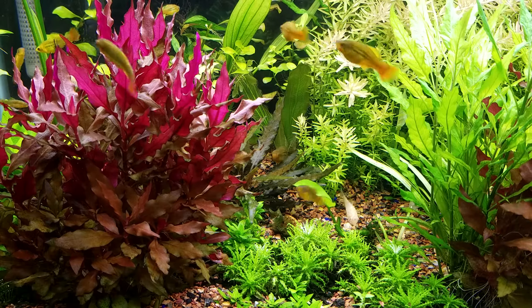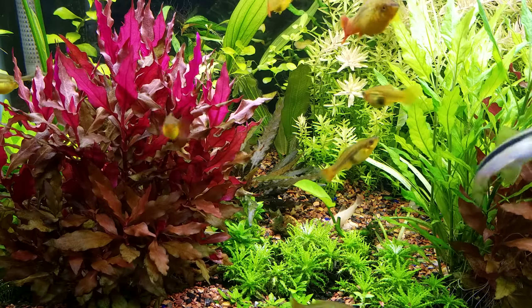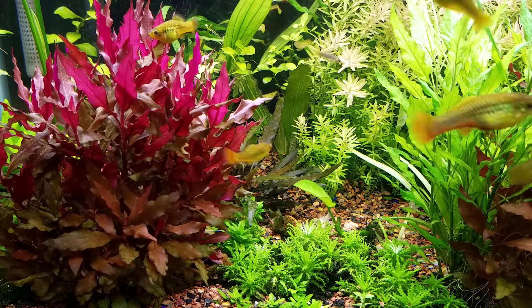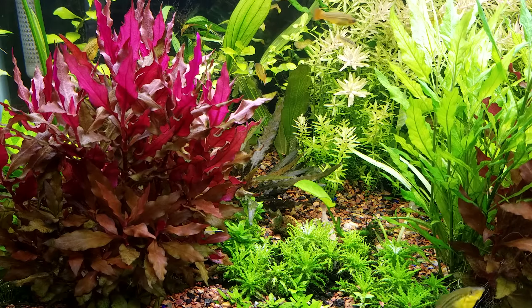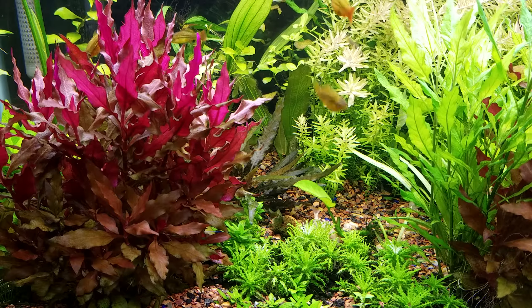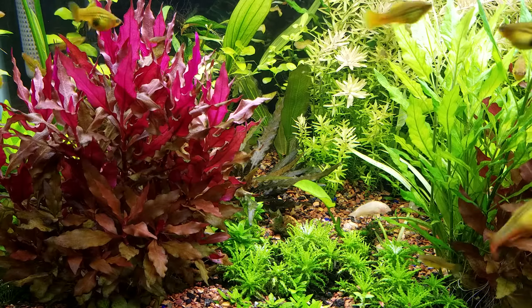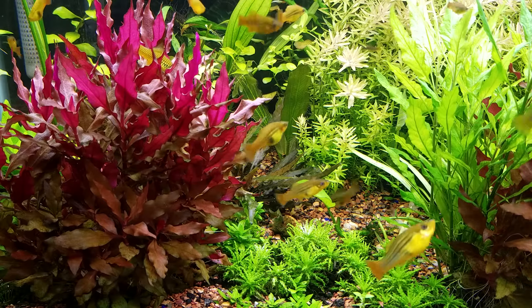This is Ruben bringing you another video. I'm going to show you more or less what's been going on in the tank. What I've noticed so far is that plants that were not doing so good at the beginning are doing much better now, and plants that were doing good are not doing too good.